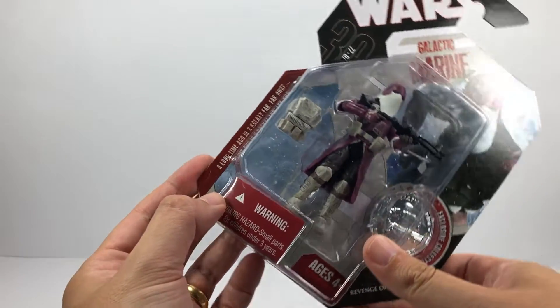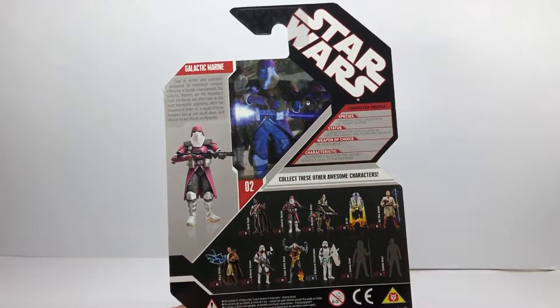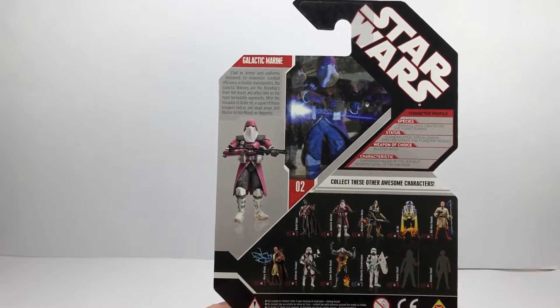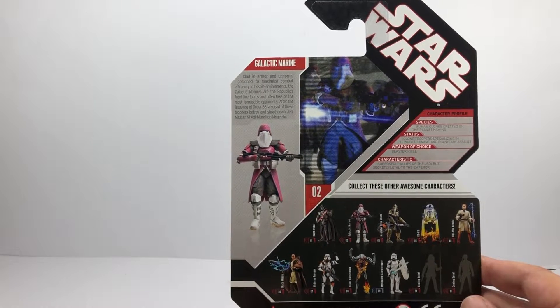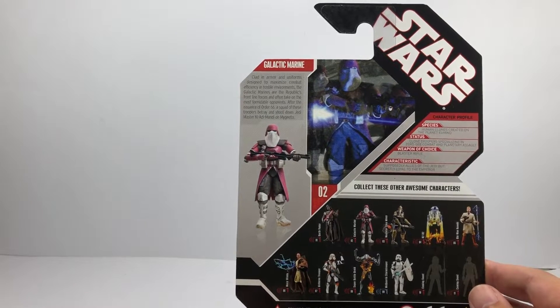It says Revenge of the Sith and it is part of the 30th anniversary. There's a nice artistic impression of him on the card — that is an actual drawing of the figure. There's a write-up about the Galactic Marine: 'Clad in armour and uniforms designed to maximise combat efficiency in hostile environments, the Galactic Marines are the Republic's frontline forces and often take on the most formidable opponents. After the issuance of Order 66, a squad of these troopers betray and shoot down Jedi Master Ki-Adi-Mundi on Mygeeto.'